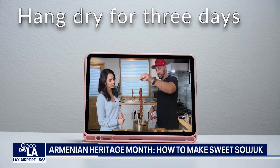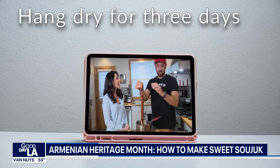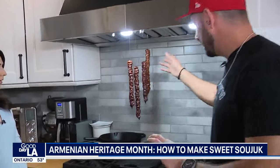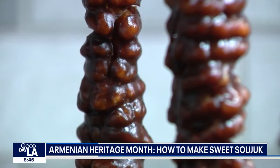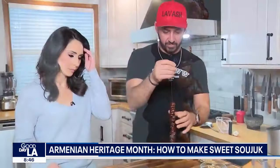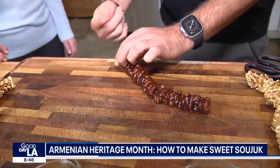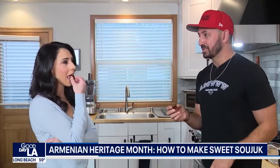Then what you do is put this in a cool dry place and let it hang for about three days or so. It will drip down — usually put something underneath — and as it drips down, it eventually solidifies. It can stay out for a week or so. After a week I would wrap it in plastic, and then it'll last months. So we have our walnuts. This is the fun part — you can just cut them like this. It's a fun little snack.